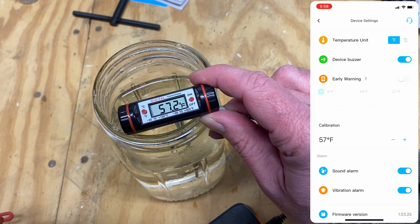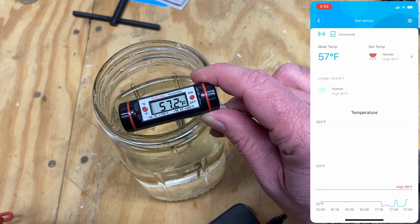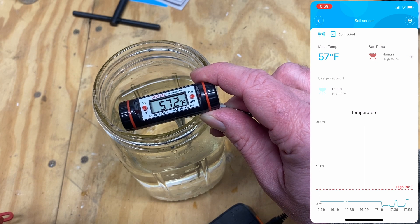It's reading 57.2 degrees. Unlike the H5100, this device looks like you can only calibrate in whole degrees — so we'll set it to 57. Out of the box, this is pretty good. That's all you've got to do. At 49.1 versus 49.3 degrees, this thermometer is only $30.